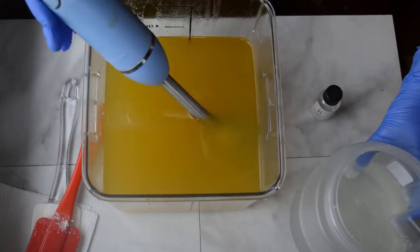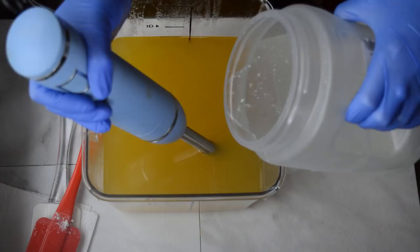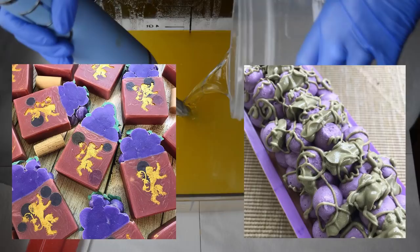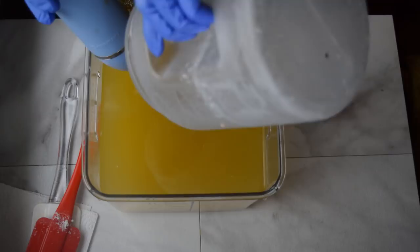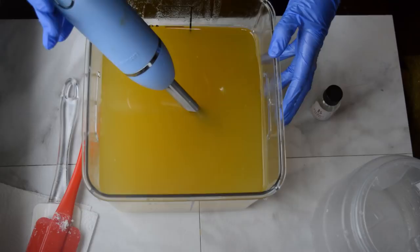Hello everyone, Tiara here with Gypsy Fake Creations, thanks so much for tuning in. I've been wanting to do a green grape version of my wine soap for a while now. I've made two versions — one Game of Thrones and one was a collaboration — and they were purple, but for the white wine drinkers, the people who like to drink Rieslings or Chardonnays or Sauvignons, I wanted to change it up and do a green version.